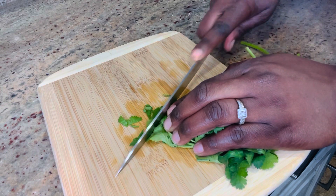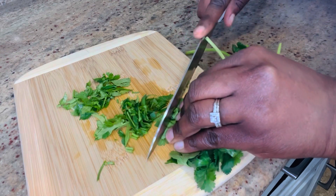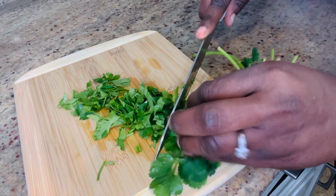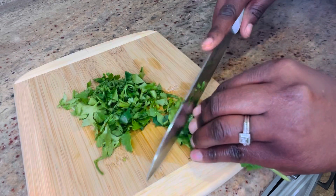While it's on the fire I'll get prepared with my fresh cilantro, which is going to be a garnish. I've washed it and I'm cutting it into pieces to use as a garnish.